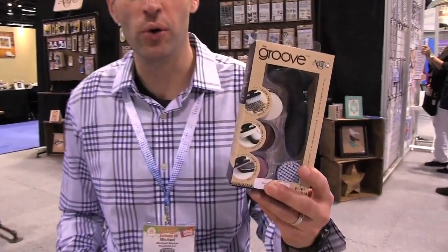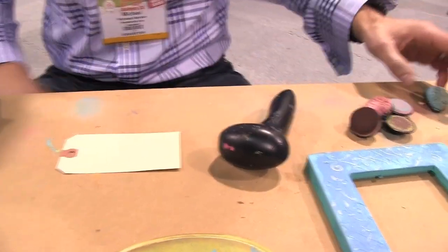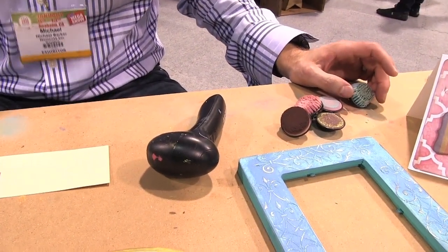Hi, I'm Michael. We're here at the ArtC booth. I'm going to show you the Groove Tool — the first tool ever to sand, stencil, ink, and paint all in one.